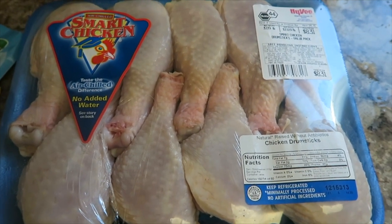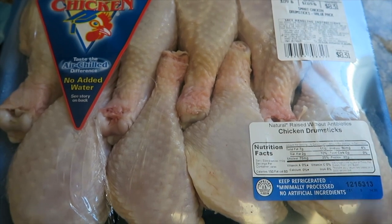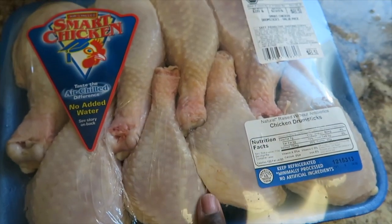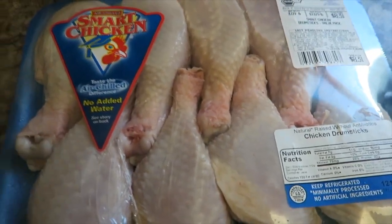I have a pack of eight drumsticks — I paid $8.31 and I'm feeding four people today. This is all I had to buy; everything else I already had on hand.